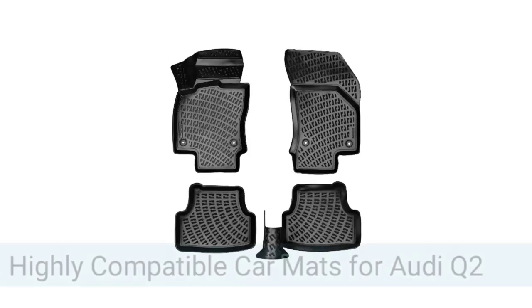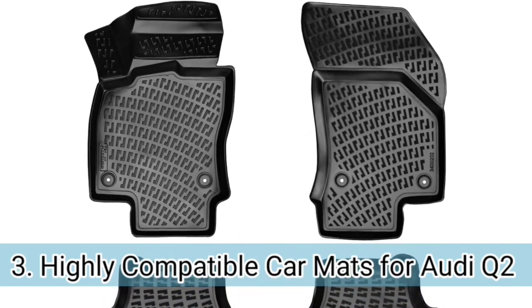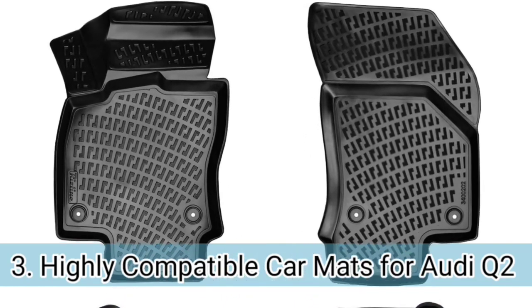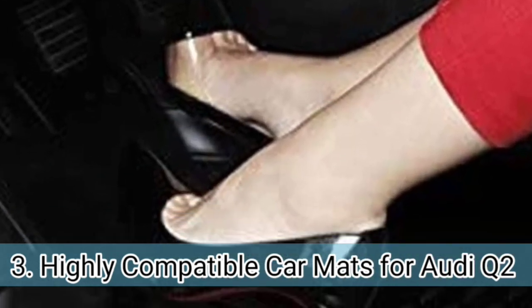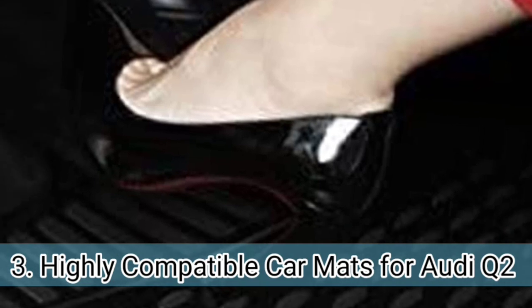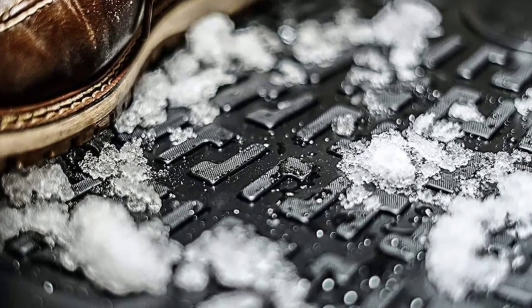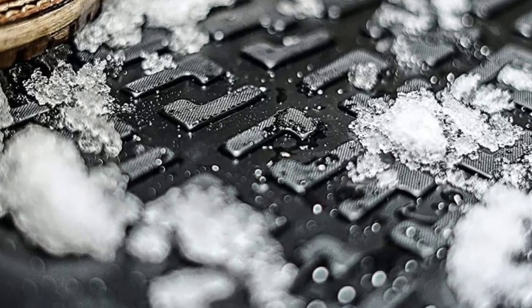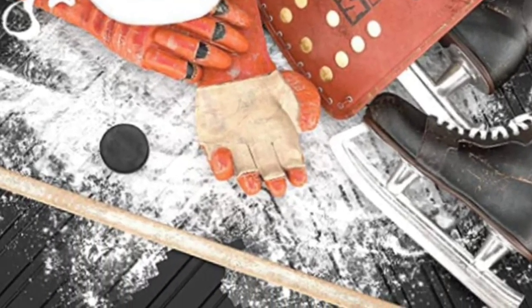Number 3. This WeatherTech car mat comes with 100% compatibility with the Q2, and contains lots of features such as Velcro stripes and rubber nibs on the bottom that prevent sliding during driving. If you want to protect your vehicle's carpet in all types of weather, this is the mat for you. It has a protective surface with a shining film that enhances the beauty of the interior and keeps messes and dust contained with the help of curly edges.